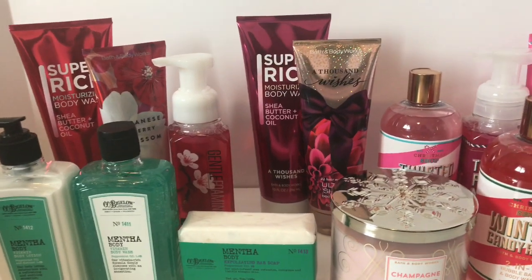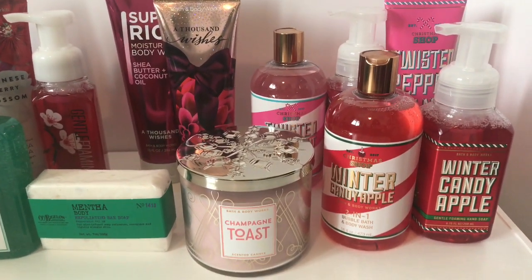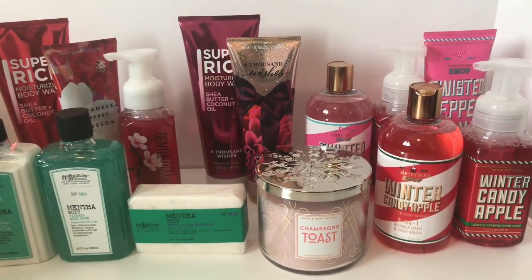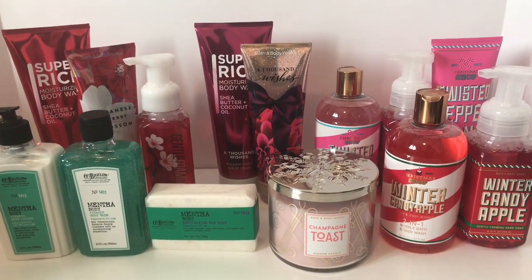They will wrap it for you if they have time, so you don't have to know how to wrap — they will wrap these items for you for free. If not, you can just ask for the packaging and they'll give it to you so that you can wrap it up yourself and make it look cute.